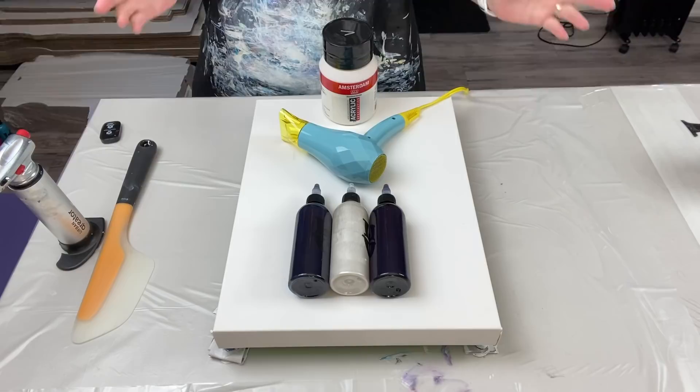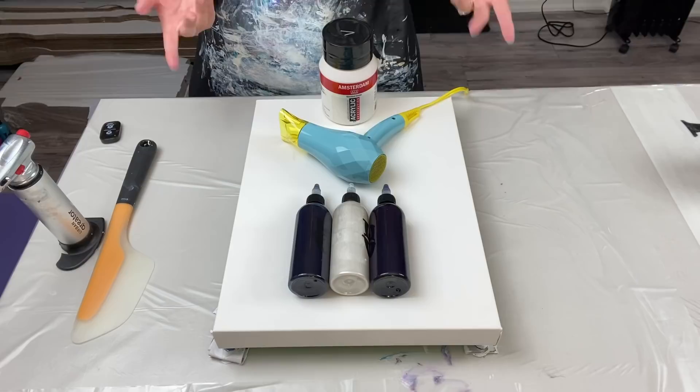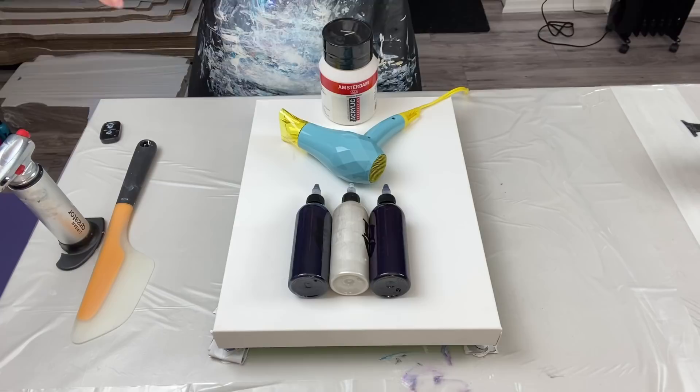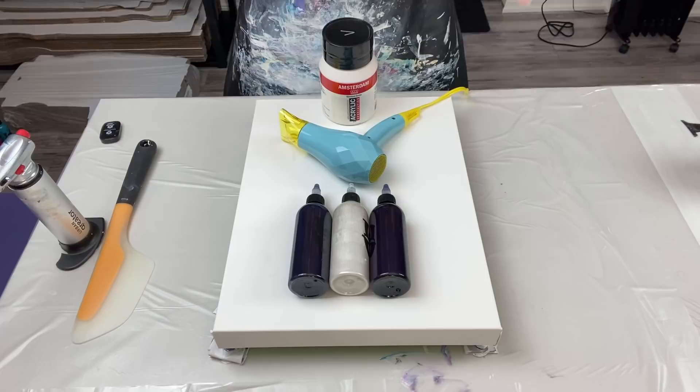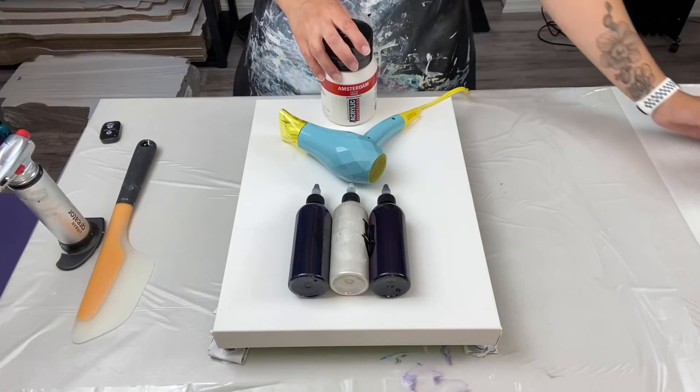Hello everybody, welcome back, thank you for joining me for another video. This one's going to be a quick one and a small one. Days are flying by — I don't even know what day it is. It's Tuesday for me but you're watching this on Wednesday. We have here a 12 by 16 inch canvas and my base paint is all mixed up.